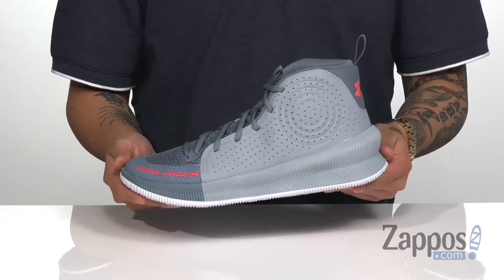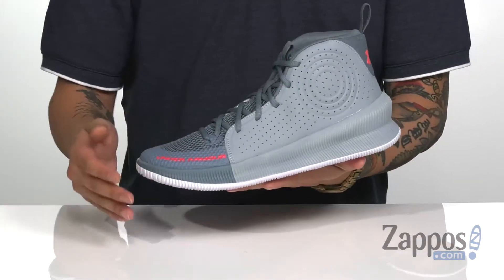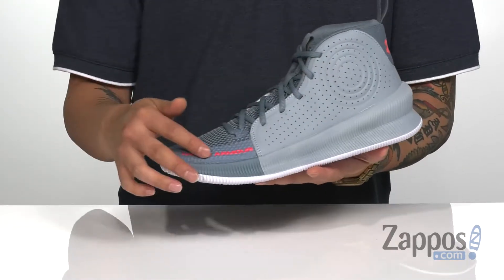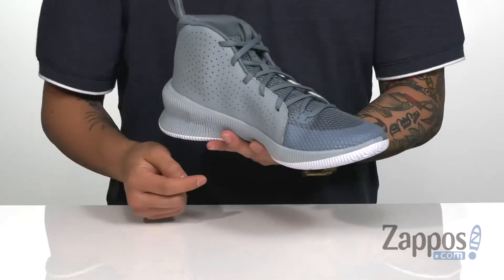This fantastic high top basketball shoe from Under Armour is built tough. It features a breathable mesh and synthetic upper. The synthetic overlays are placed in key areas of the shoe for structural support and durability.